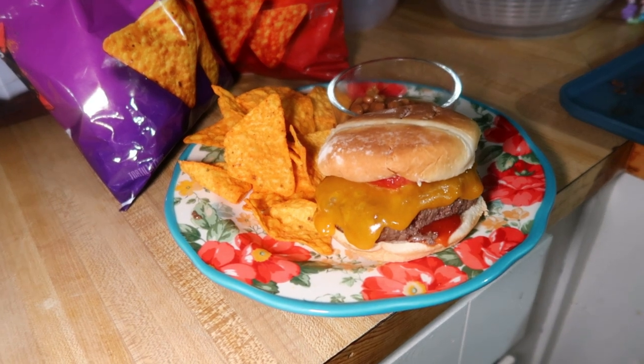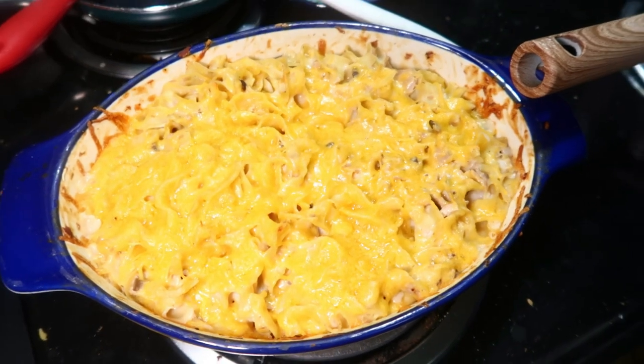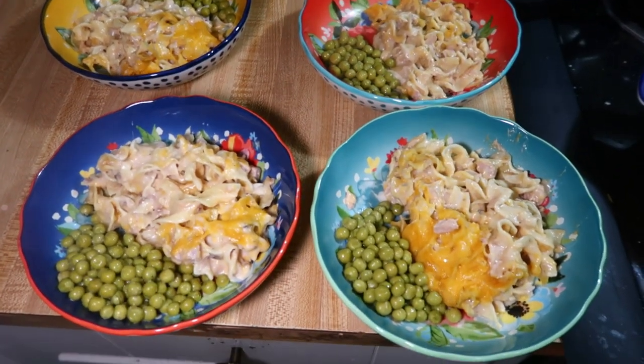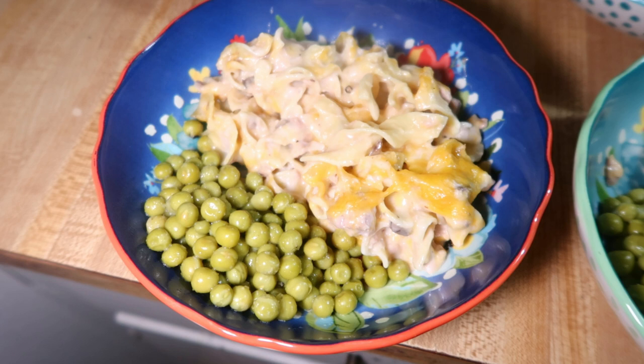Monday night we had tuna casserole, which is a family favorite. I've shared my recipe many times and will link a step-by-step video below. Funny story — I normally use cream of chicken in it, which I know is controversial since some people use cream of mushroom. I grew up hating cream of mushroom, which is exactly why I didn't like tuna casserole as a kid. When I grew up I started making it with cream of chicken, and that's always been my way.